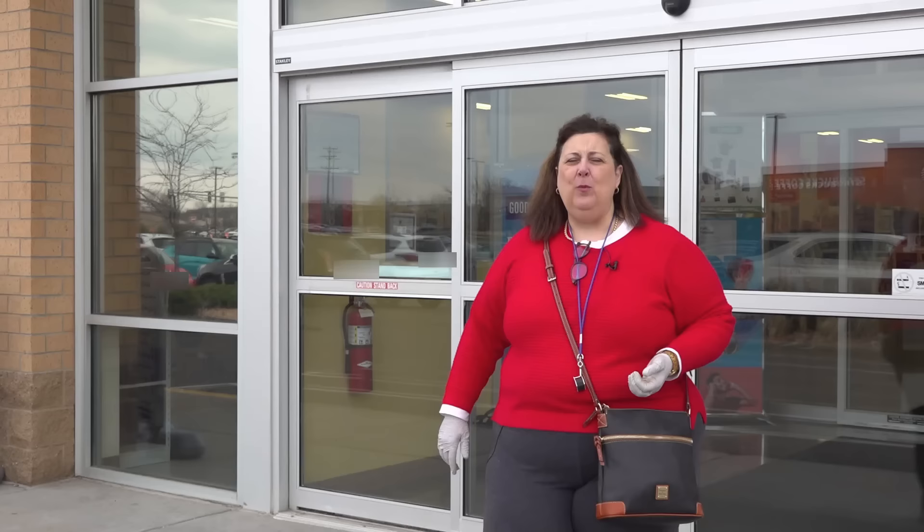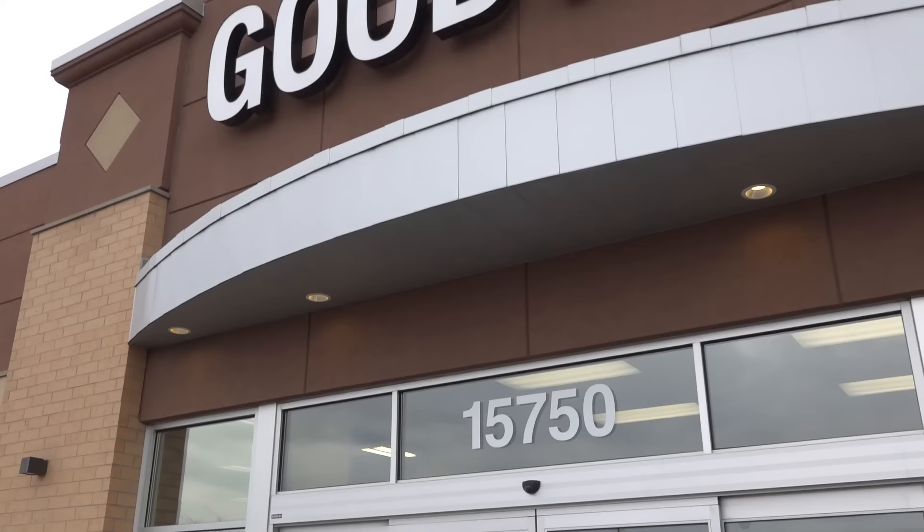I found some great things at this Goodwill in Plymouth, Minnesota. Thrift with me — I'm going to find you the treasures.